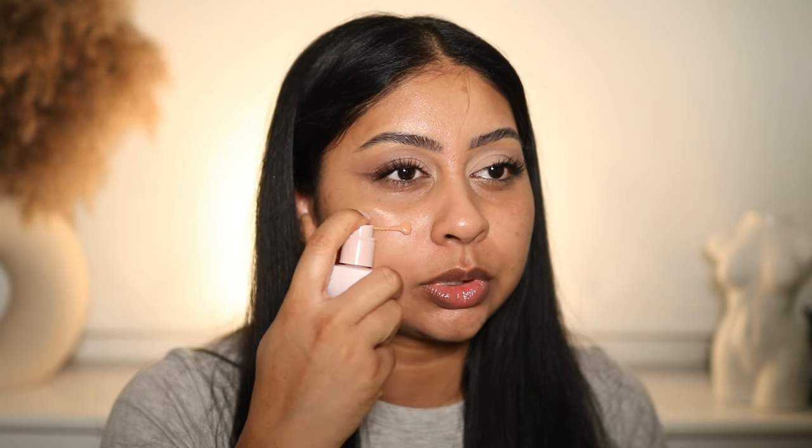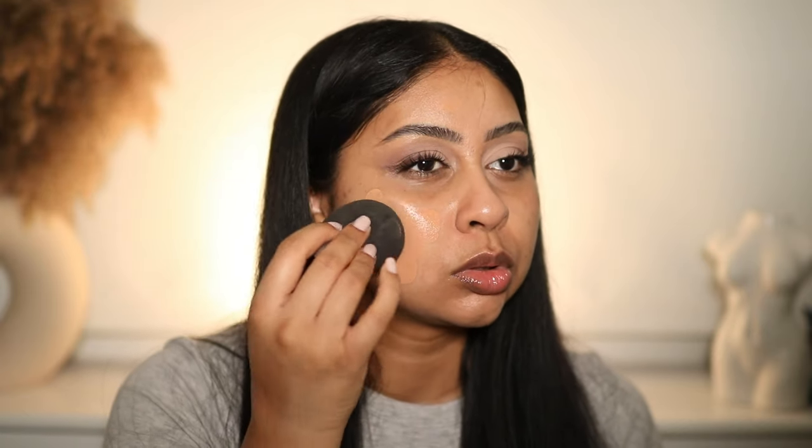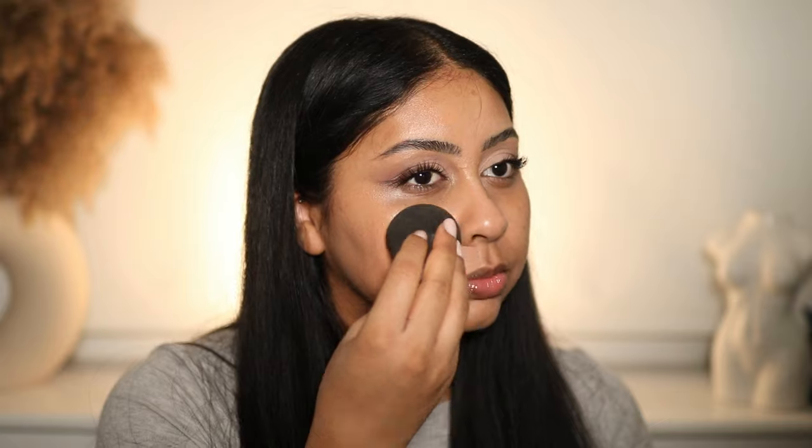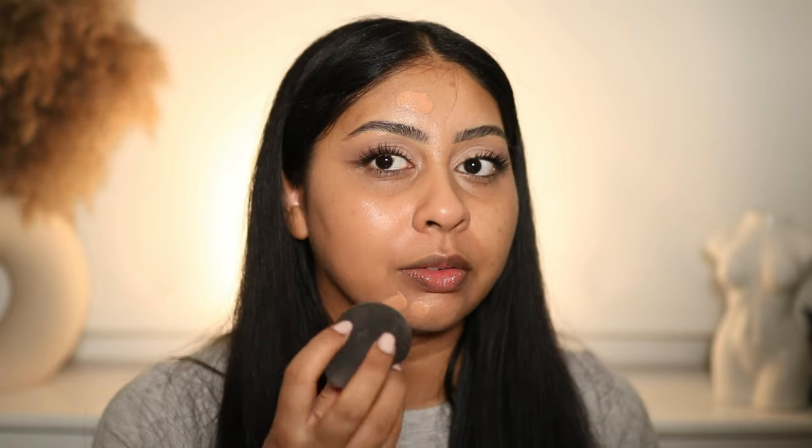I'm just going to moisturize my skin. I just poked myself in the eye — oh my god. I'm going to go out for this so it best sit well. Okay, 10.5 — we'll do one side first. I kind of want to take my sponge. When you blend that — oh wow, that just blended beautifully. Very beautifully. I'm just going to put a bit more on my forehead and around my mouth area because that's where I need most coverage.